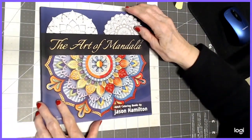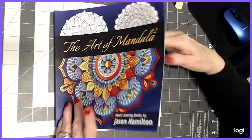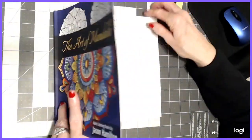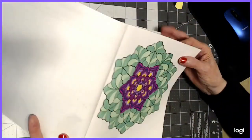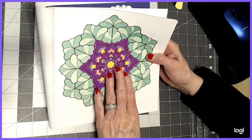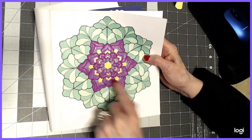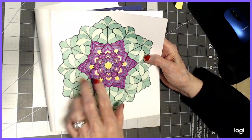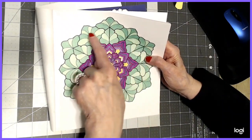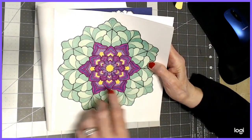Last but not least, this was from Jason Hamilton — The Art of Mandala 2. I believe I only did one in here. I used the glitter gel pen in the center to highlight — I envisioned this flower as a lilac to make it stand out. And I used Crayola Crayon turned into paint for the surrounding areas.